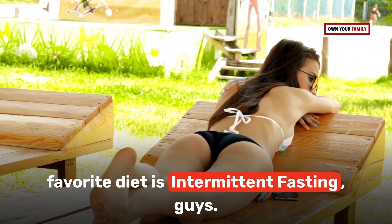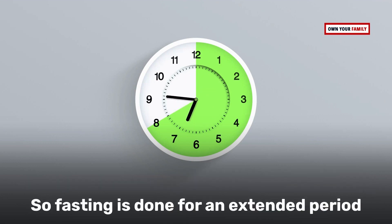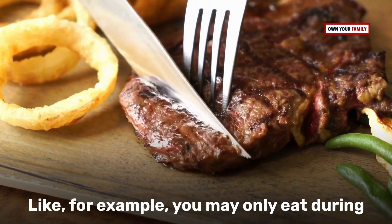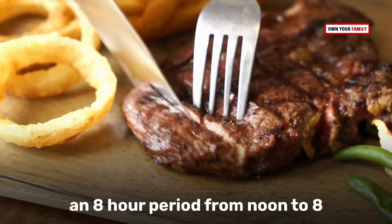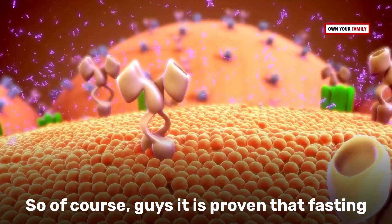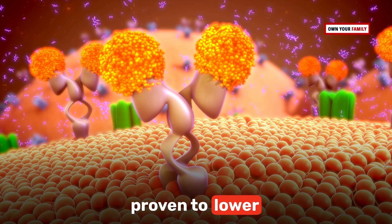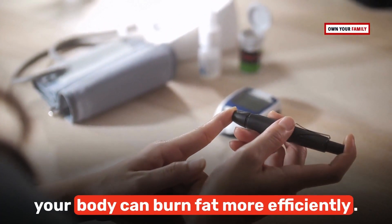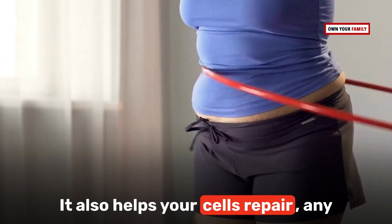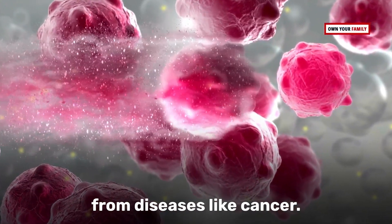My most favorite: try intermittent fasting. It's a type of diet method that involves only eating between certain times — fasting for an extended period until the next designated eating time. For example, you may only eat during an eight-hour window from noon to 8 in the evening, then fast until noon the next day. Fasting is proven to lower insulin levels so your body can burn fat more efficiently, and it also helps your cells repair damaged tissues and protects you from diseases like cancer.